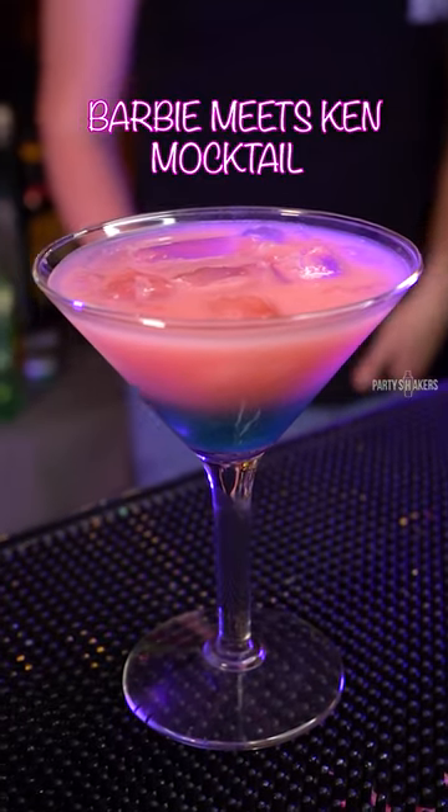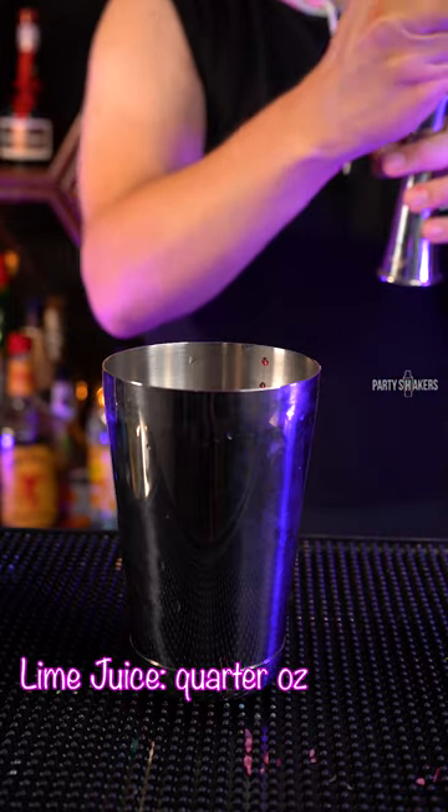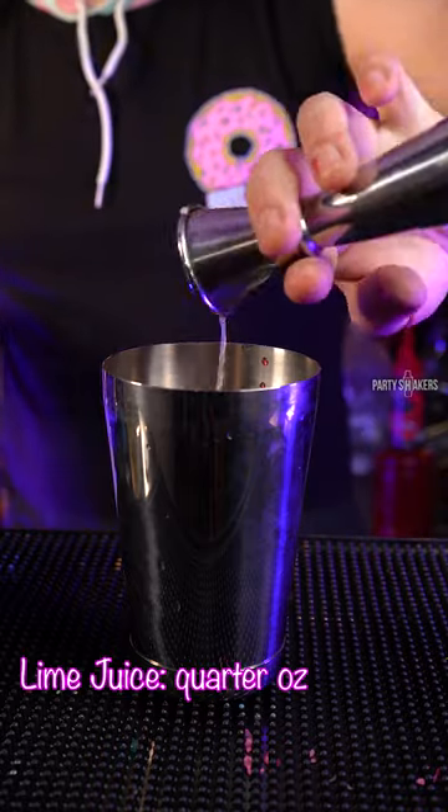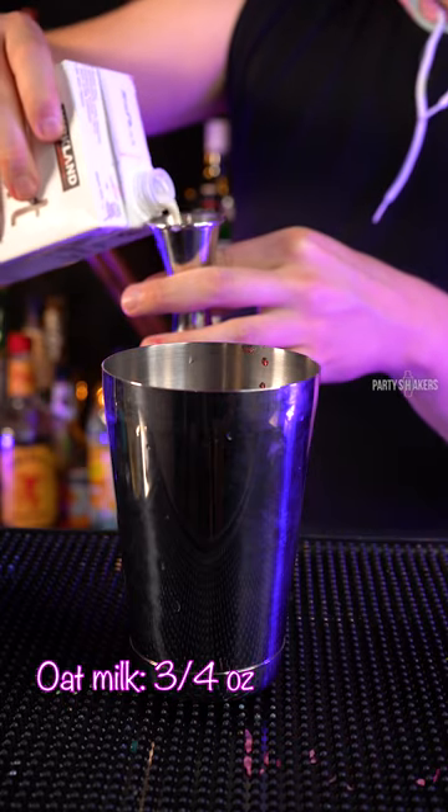And this is Barbie meets Ken. I'm gonna start off with a quarter of lime juice, one-third of simple syrup, three quarters of oat milk.